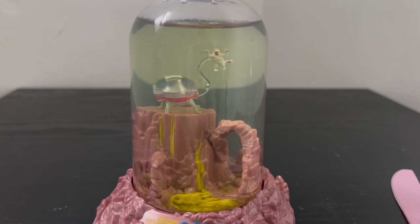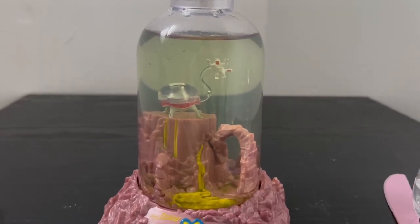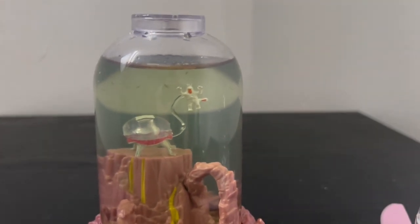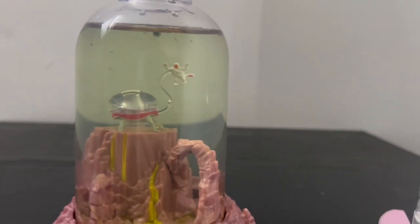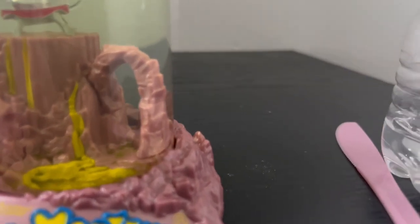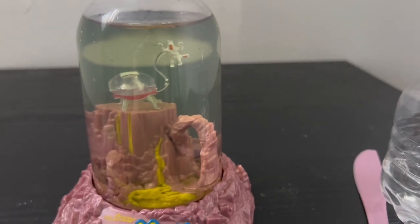Without further ado, here are the rest of the updates. Today is day four, and let me show you how much it has changed. Right away, even from a distance, you can see the sea monkeys. Some are smaller than others but they're getting pretty big and very noticeable. There's probably about 10 just at the top and a lot of them like to hang out at the bottom and in the back — so I'd say there's a good 15 to 20 sea monkeys in here.